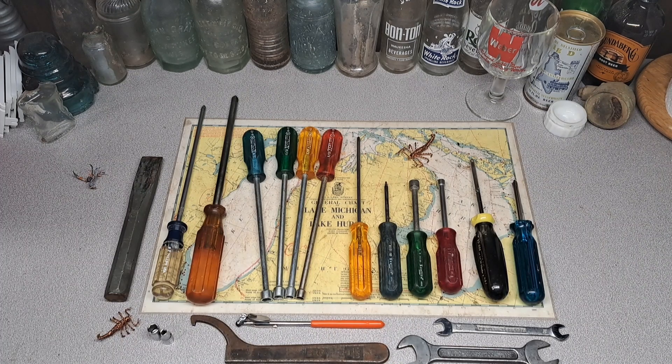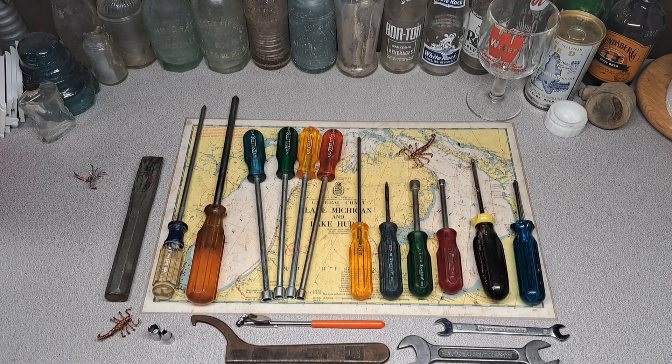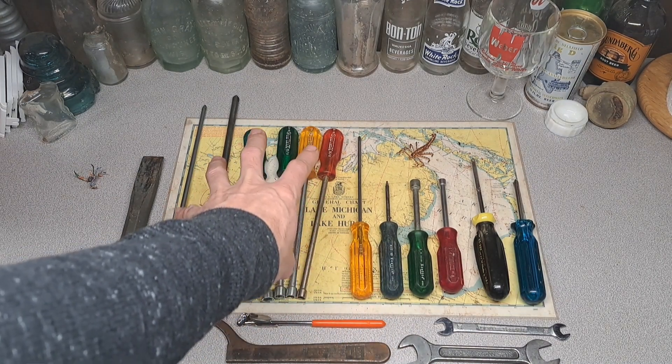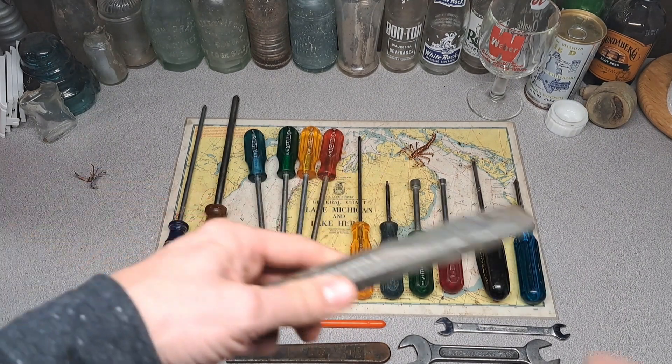Hey, it's Matt, welcome back to another tool haul video. Today I have some antique store stuff and some thrift store stuff. Let's get into it — start from left to right. I got about 60 bucks into this, and the bulk of that is right in this region here.